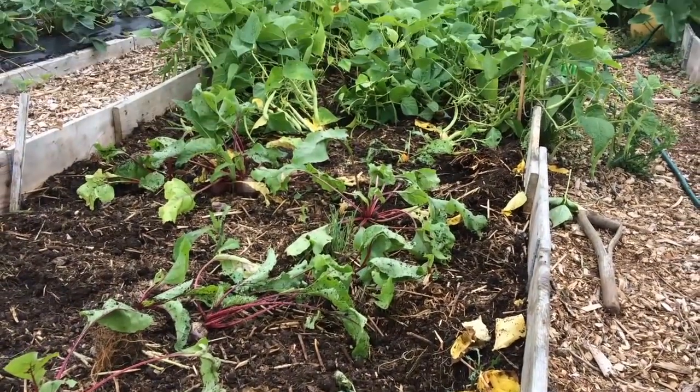However, I could also really do with the space where they're growing. And I want to try putting in some early potatoes - late, if that makes sense - to see if we can have potatoes for Christmas. And this space would be ideal.